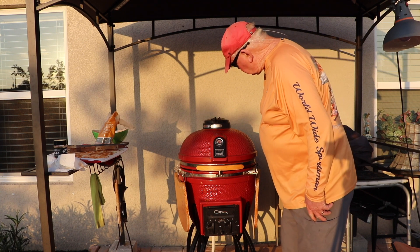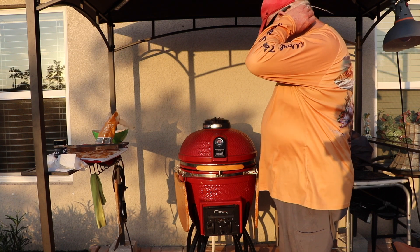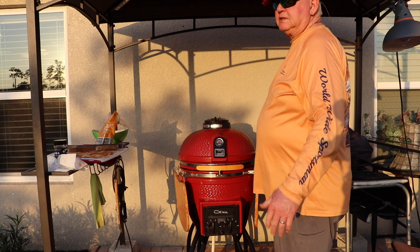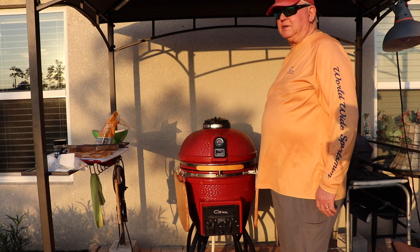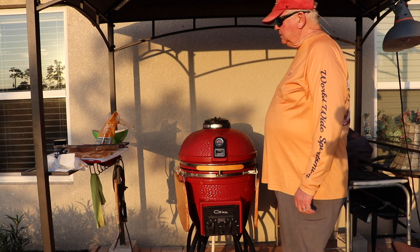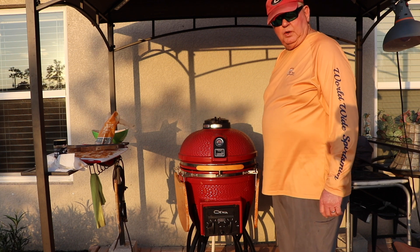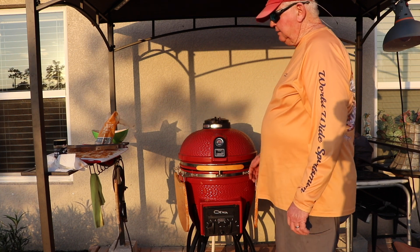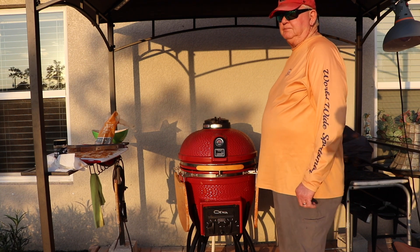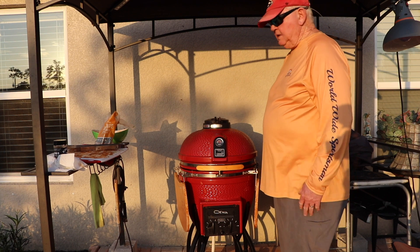That's my goal. Right now we're at 200 degrees, so it won't be long — it'll get right up there to 250. And then I just shut her down and let her smoke. You get a little bit of that mesquite wood flavor in there, which I love. I lived in Texas for several years and got really used to eating mesquite-cooked food. It's really good — my favorite wood, I guess you could say.